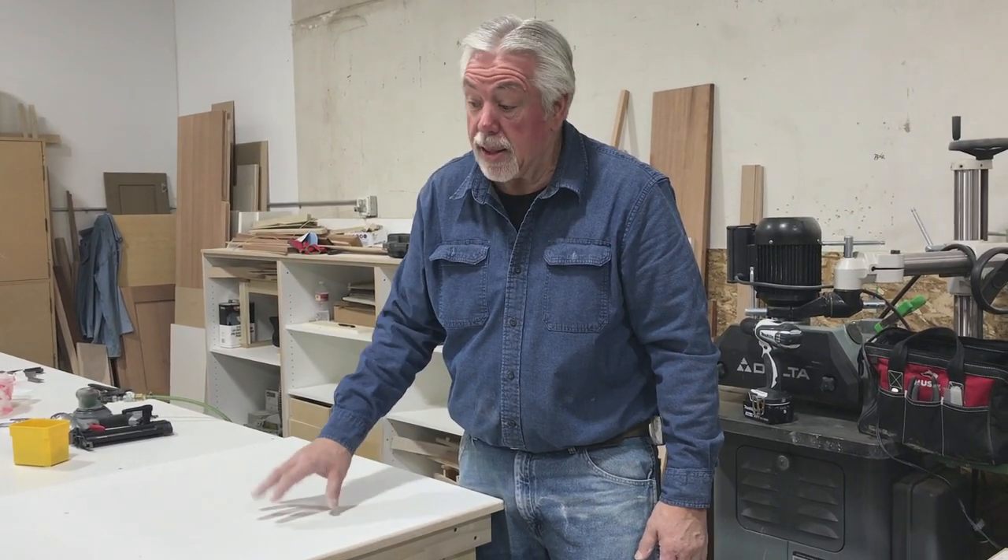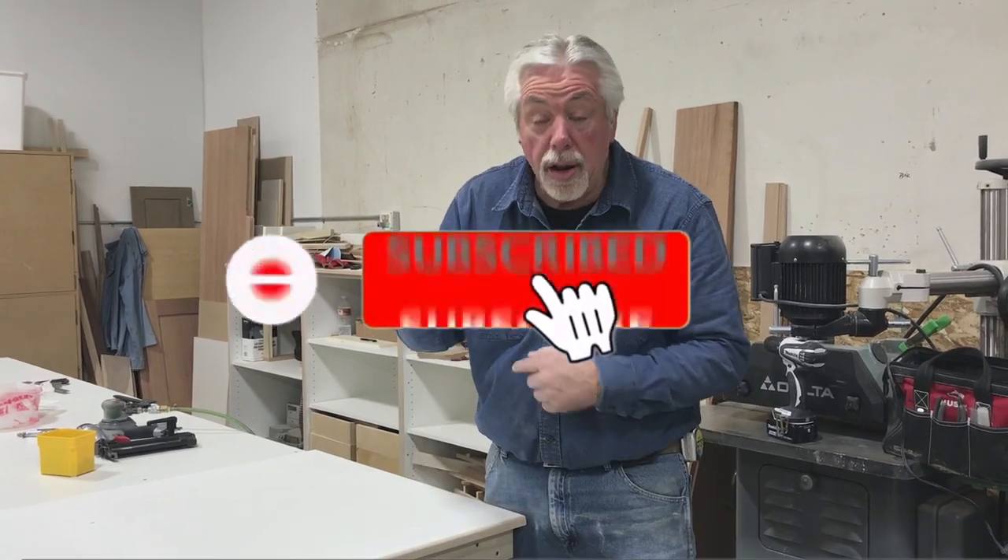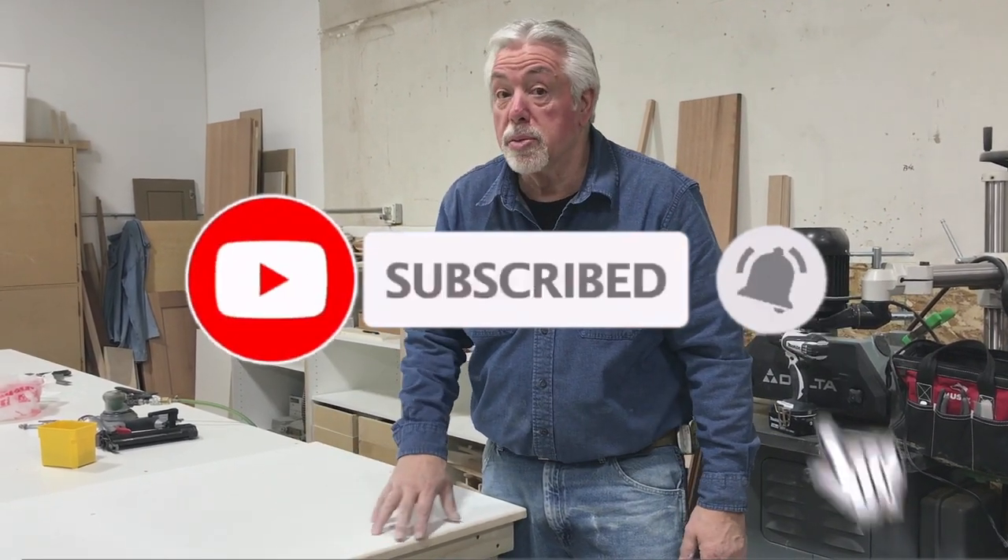This is a great idea if you have a small shop to have an extra place to work, or if you have a big shop to be able to move things from one side to the other. Always a handy project to have in the shop. Thanks again for watching Woodworking with Wes. Don't forget to subscribe — on this one we're going to include our measurements at the end so that you can see how to build one for yourself. Thank you again.